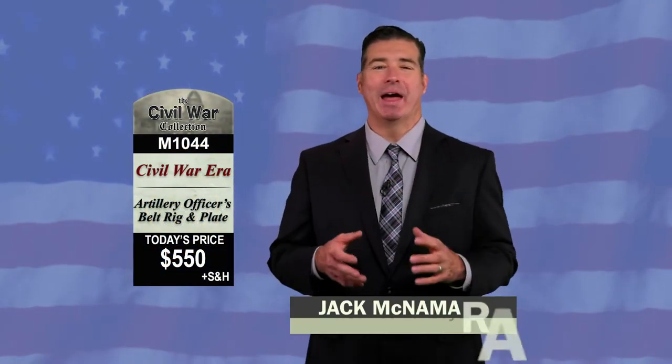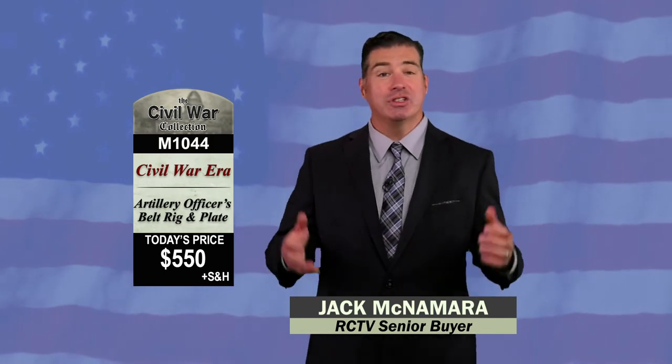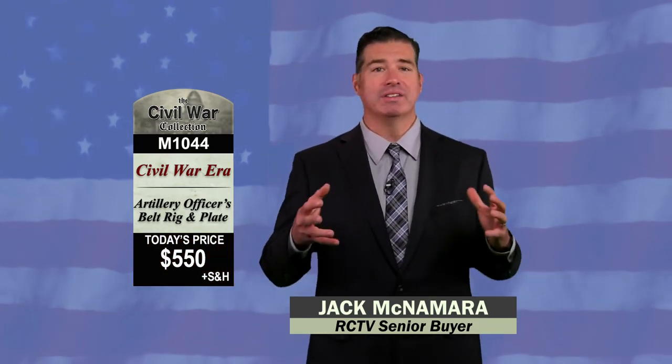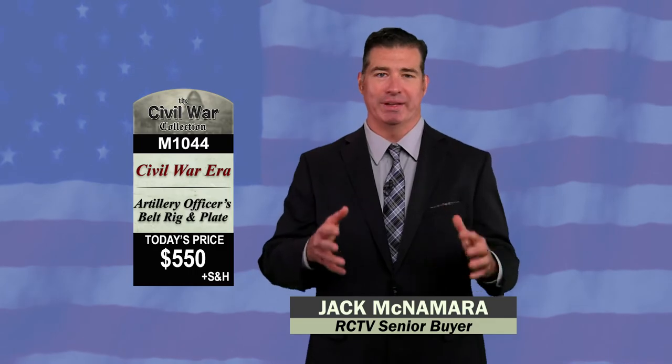This is item M1044 — a Civil War Artillery Officer's belt rig and plate. It's just $550.